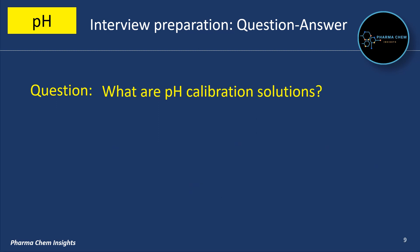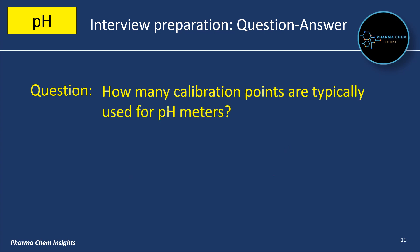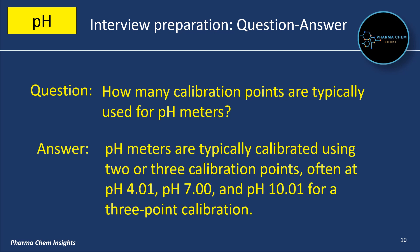What are pH calibration solutions? pH calibration solutions are standard solutions with known pH values used to calibrate pH meters. How many calibration points are typically used for pH meters? pH meters are typically calibrated using 2 or 3 calibration points, often at pH 4.01, pH 7.00, and pH 10.01 for a 3-point calibration.